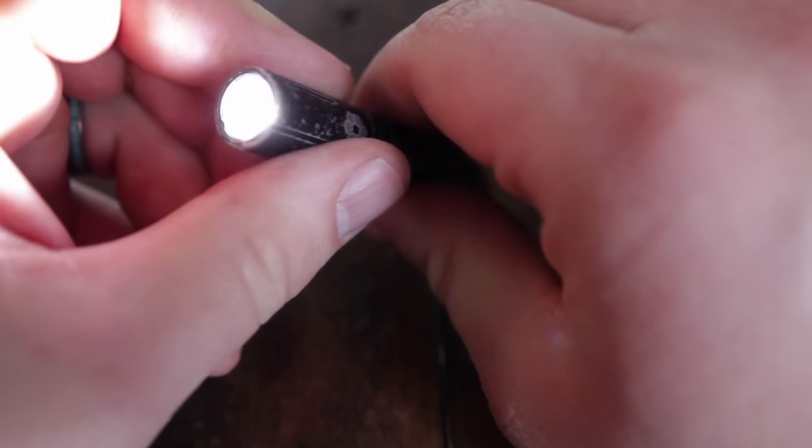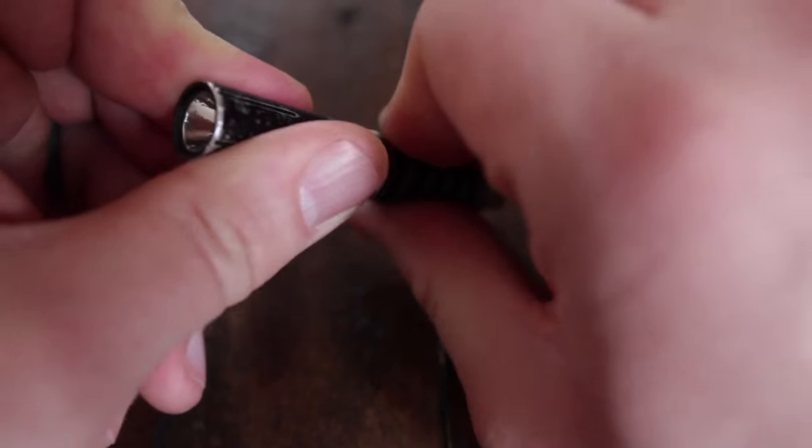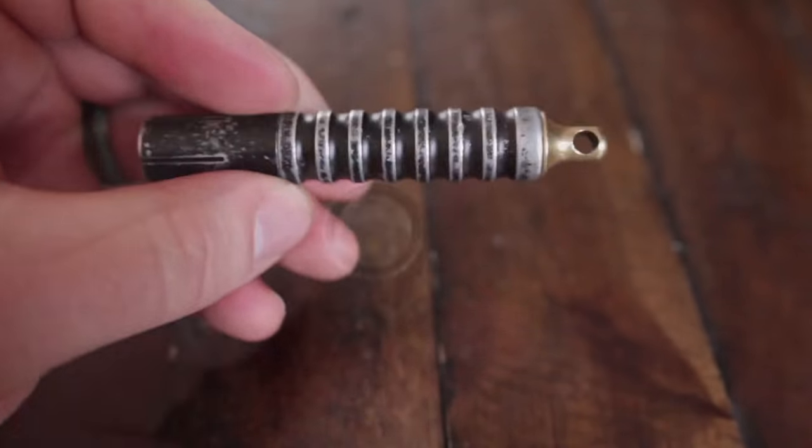I'm just not that much of a flashaholic, and so this version — the aluminum version of the Beta QR — which has two modes, just a 15 lumen mode and a 60 lumen mode, is very practical for me.